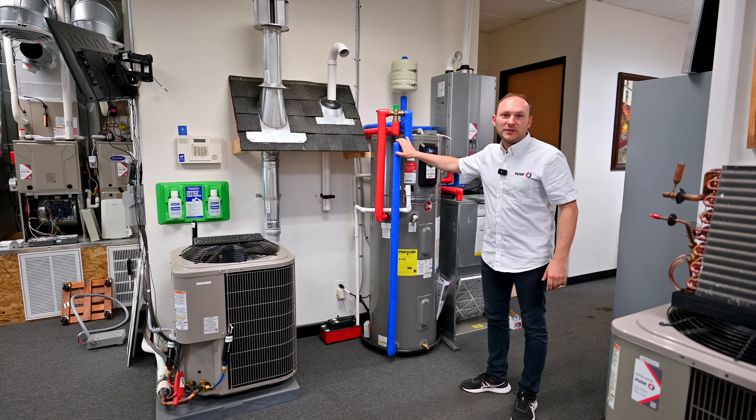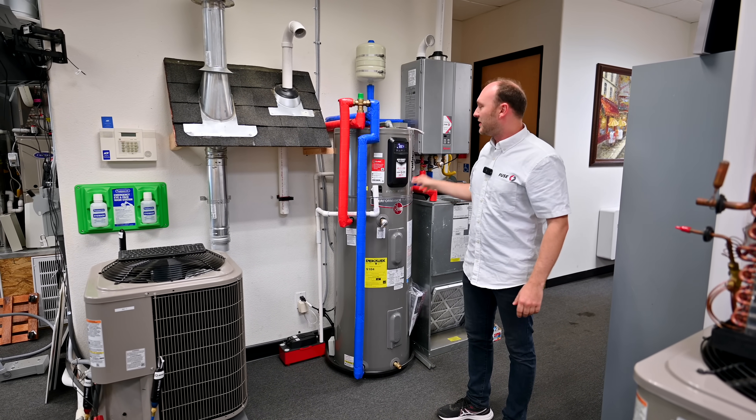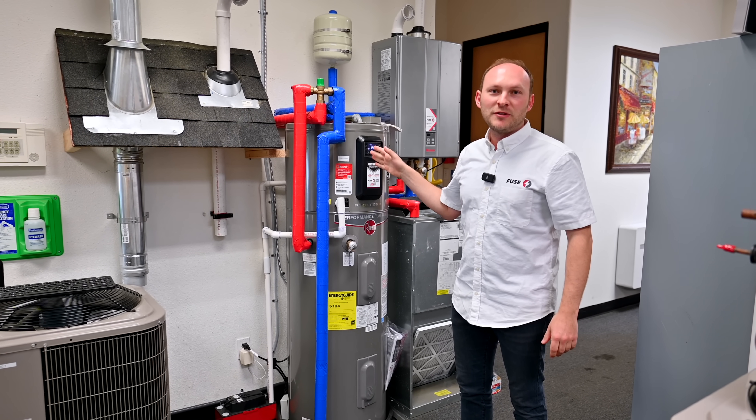You can see the quality of our installation — we're very obsessed with quality. We want to make sure the installation is done very well. Besides the unit itself being good, we need to make sure everything is done up to code and it's going to work for the years ahead without any problems.